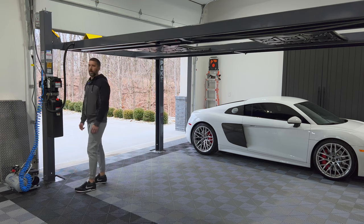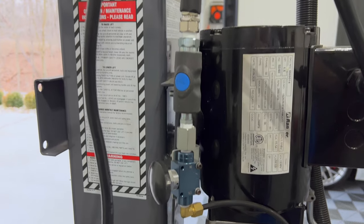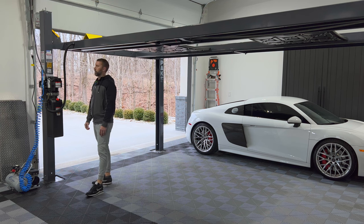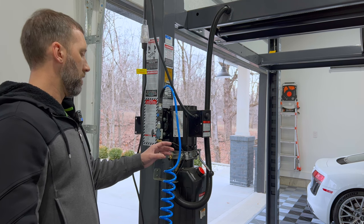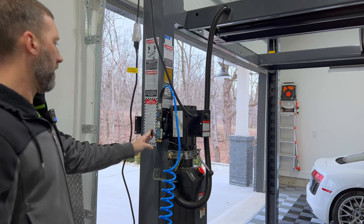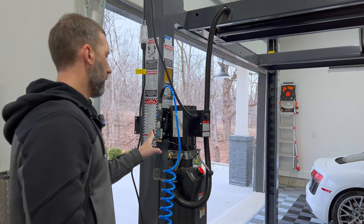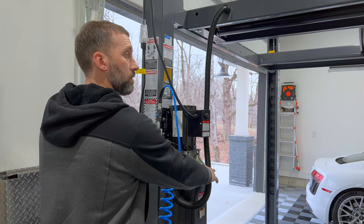One caveat to the BendPak lifts is that in order to disengage the locks and lower the lift, you have to hook up an air compressor to the connection here. It's not a huge deal — it's an extra safety feature. To lower it, you need your air compressor hooked up, press the button here to release the air locks on the posts, then hold the lever down to lower it.